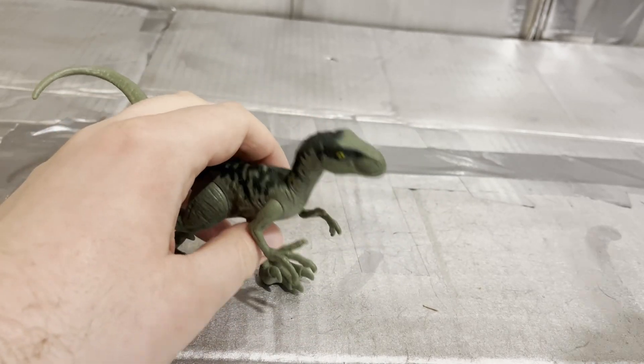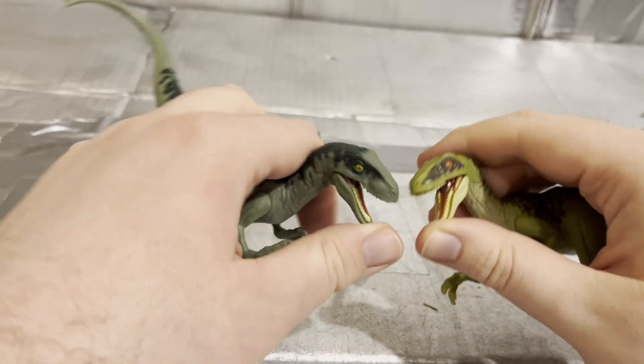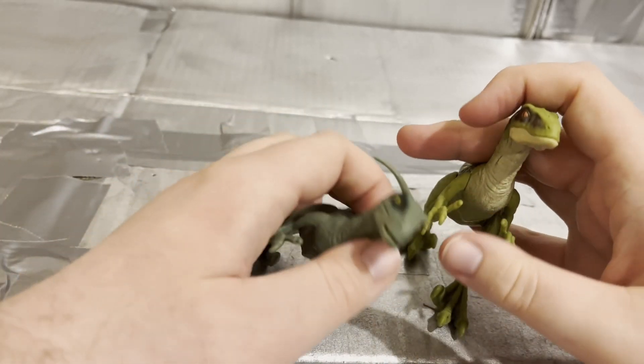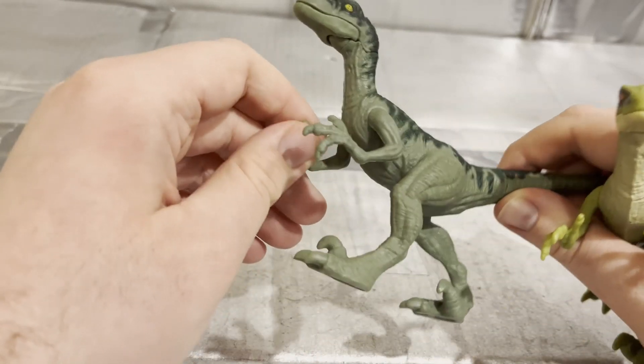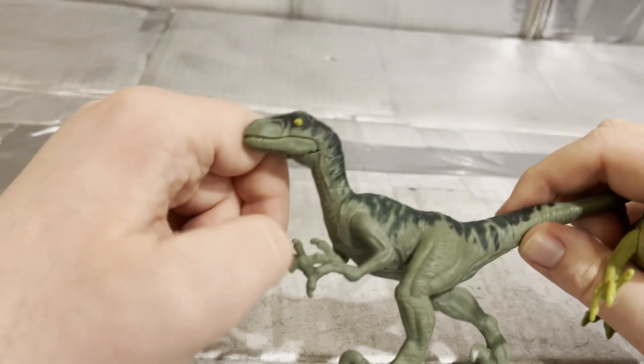Something else to note is that the yellow eye is nice. I think it's still pretty cool. You know what to do — like, comment, and subscribe. Next time we're looking at something a bit more vehicle-based. Bye!